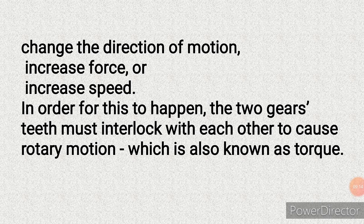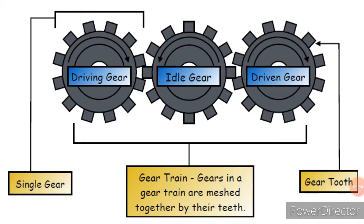Take note of these three functions: changing direction of motion, increasing force, and increasing speed. In order for this to happen, two gears must interlock with each other to cause rotary motion, which is also known as torque. The first gear is called the driving gear — it generates the force to drive the second gear, called the idle gear. The idle gear then drives the third gear, which is called the driven gear.